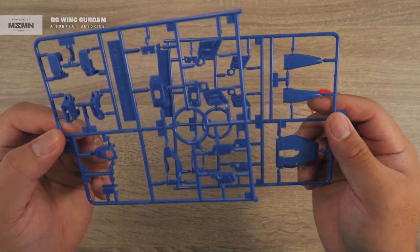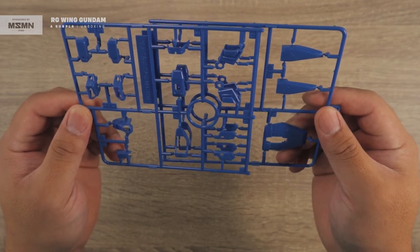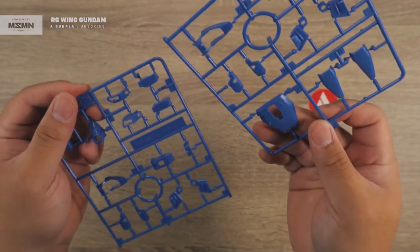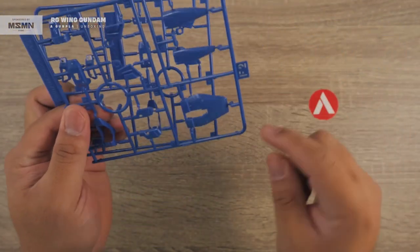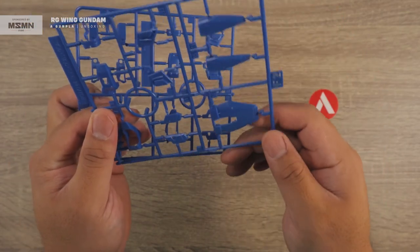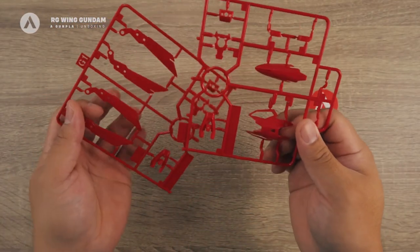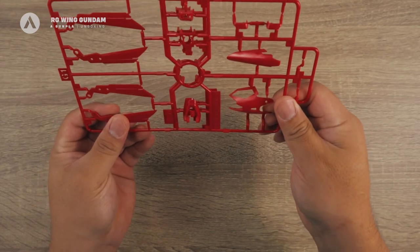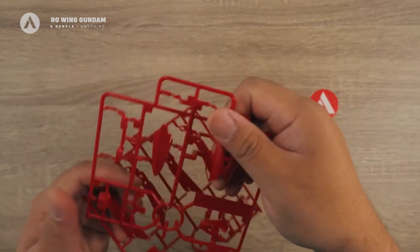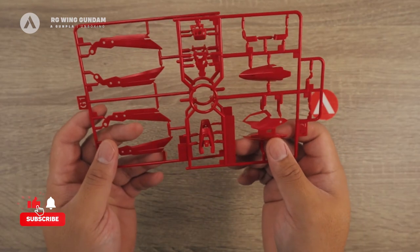Next is the F runner — similar to the E runner, we have some duplicate parts — the ones for the feet and some armor. This comes in blue, and you have parts for the back skirt and the skirts. Next is the G runner, which is also two runners with a duplicate. These parts are for the wings and for the shield, and the G runner comes in red.